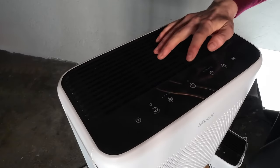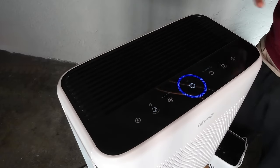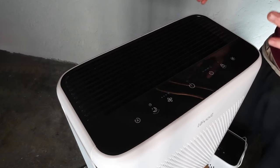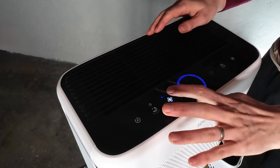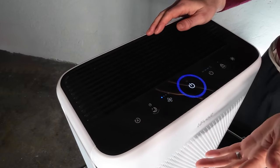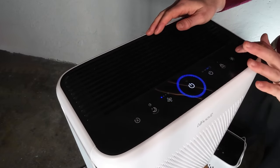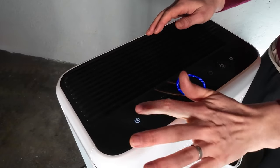If you've used a Levoit air purifier before, you will recognize the control panel as it uses all the same icons seen in other Levoit air purifiers. I really appreciate this because it makes it easier to know exactly what you need to do — whether you've got the fan options, the timer mode, a child lock, the ability to switch the lights off and on, as well as the auto mode.